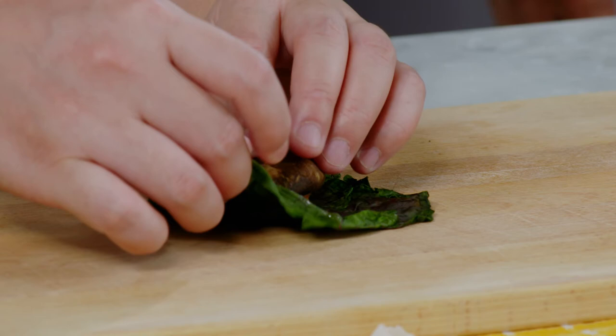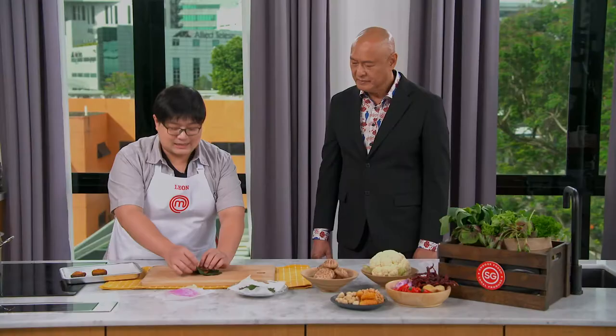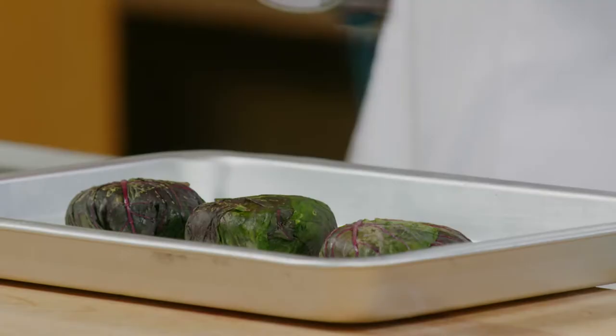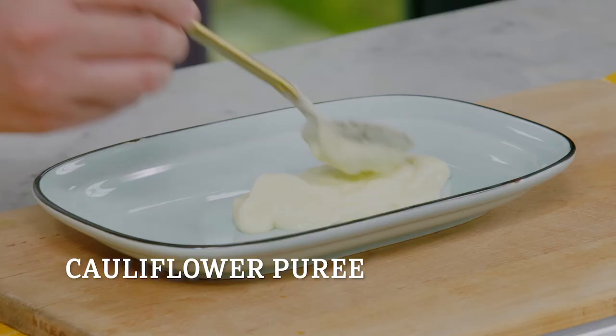So now we're going to wrap it in spinach. The spinach has been blanched in hot water and dried. Cover the entire part of the mushroom, and we're going to use a blowtorch on the surface of the spinach. Just be careful about torching — the spinach is really fragile.